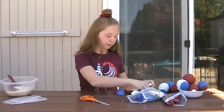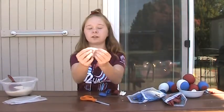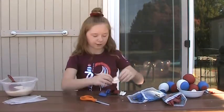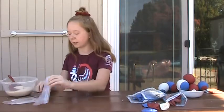Now that I've finished cutting all of the balloons, we're going to keep just this part right here. I'm going to put that aside and pick up one of my sandwich bags.